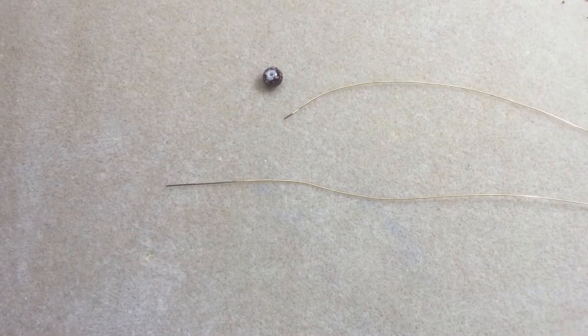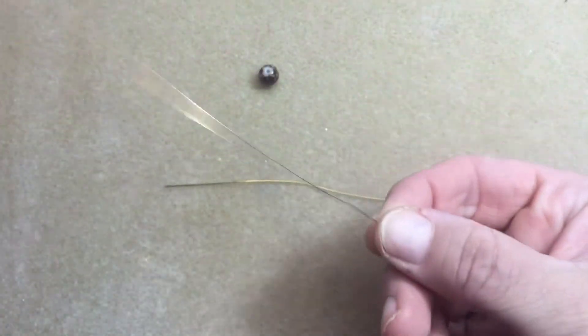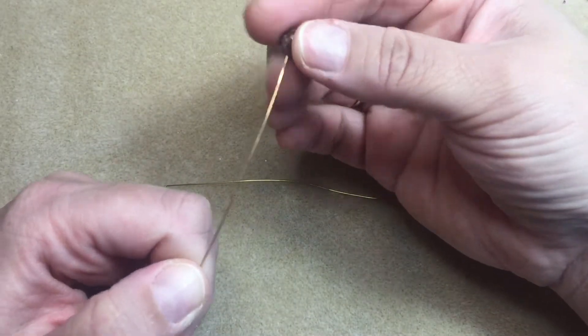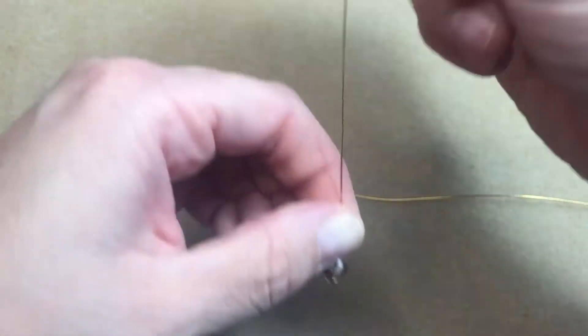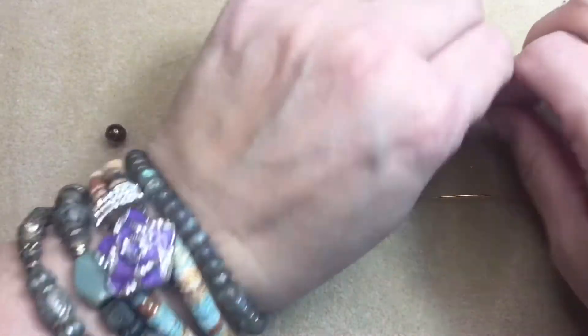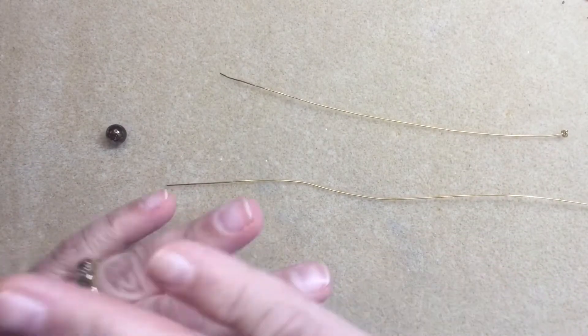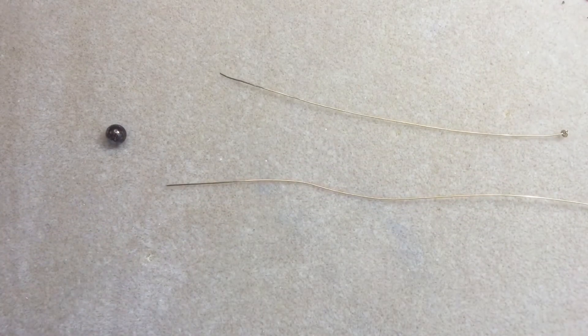Hey guys, for today's quick tip I'm gonna teach you how to make your own head pin. This is what it's gonna look like — it's just a knot on the end of a piece of wire that works perfectly to put any bead on, and you can say it's completely handmade. There'll be more videos coming later about different kinds of head pins you can make for different types of needs.